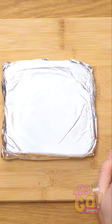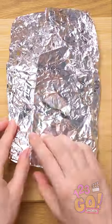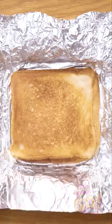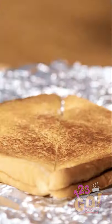Once it's done, let it cool for a second before you touch it. Okay, it's go time! Check it out, it's perfectly toasted grilled cheese! Better cut it in half before the cheese cools off.